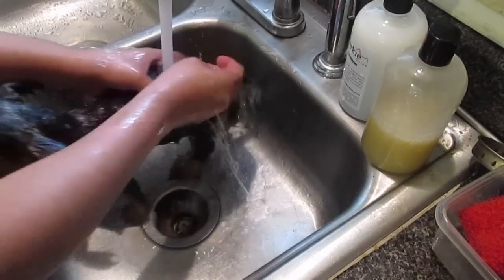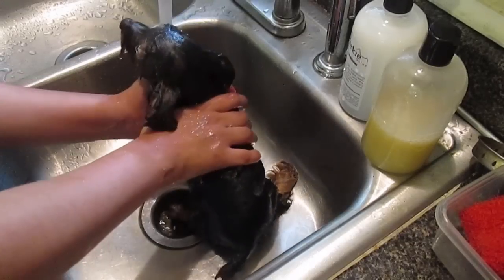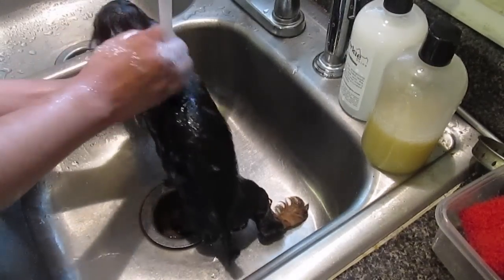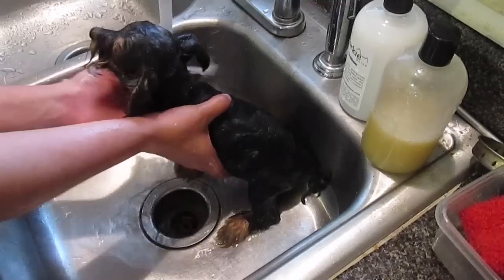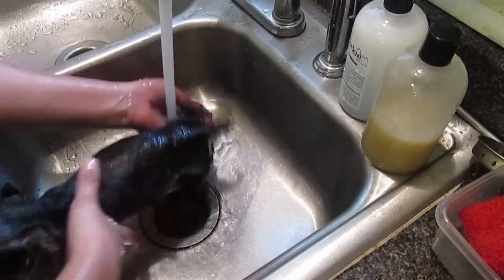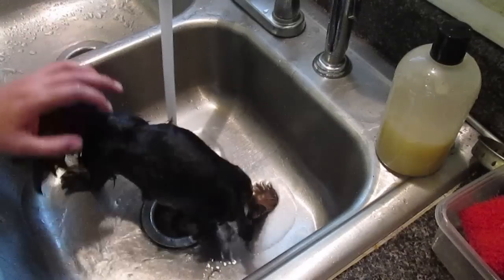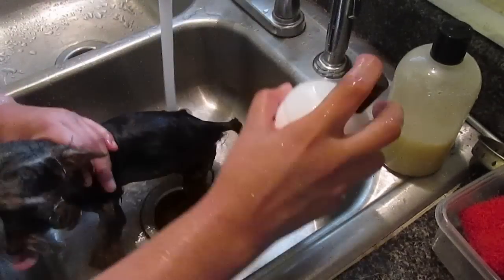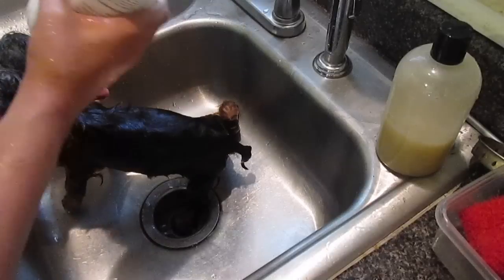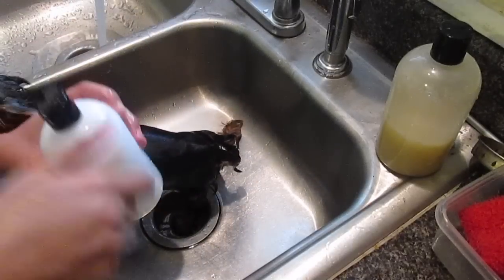We did a rinse and she's totally hating it right now. Good girl. Oh, you poor baby. After that, we're going to use the Yorkie Splash and Shine conditioner.